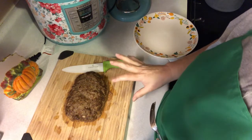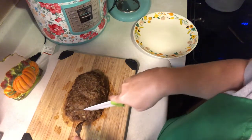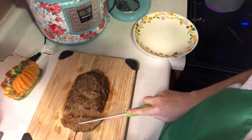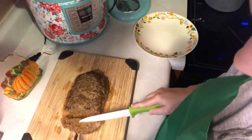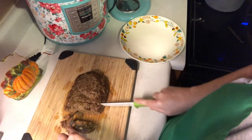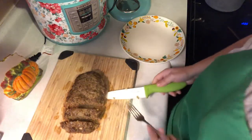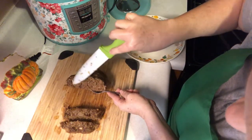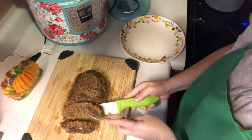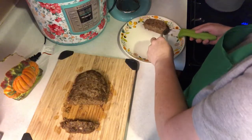The meatloaf has been resting for 10 minutes. I'm going to cut it — let's see what it looks like. Looks really good! I'm going to plate a piece. You can see the green peppers, the onions, and of course the pumpkin puree in there. See the color? It's a little bit orange from the pumpkin puree.